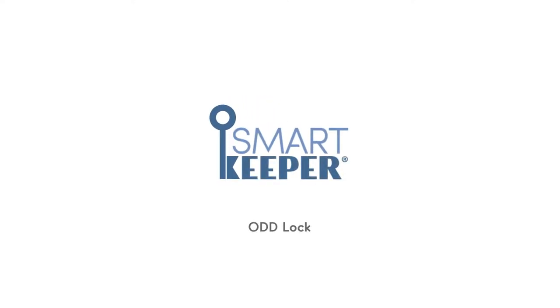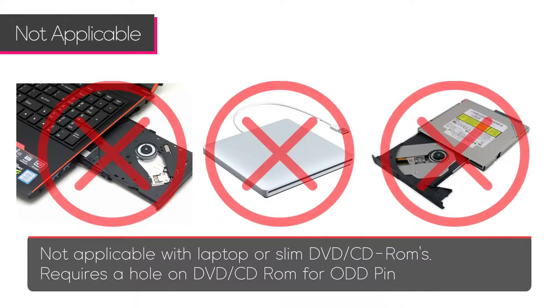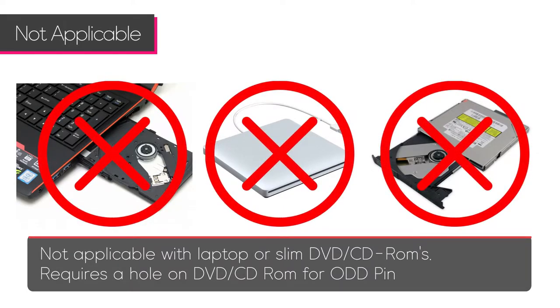The Smart Keeper optical disk drive lock physically blocks the use of DVD and CD drives. Use the lock key to remove the optical disk drive lock. Note: it will not work with a laptop or a slim DVD/CD drive.